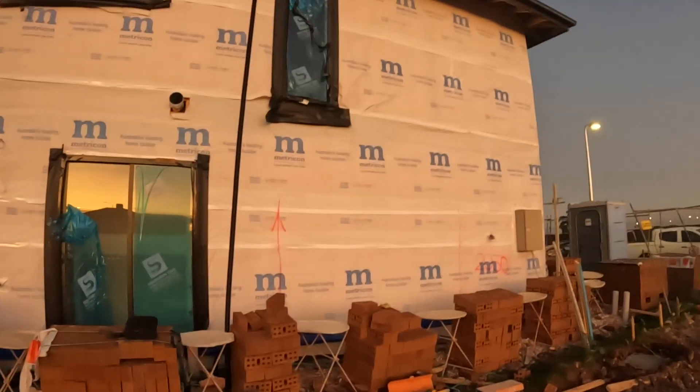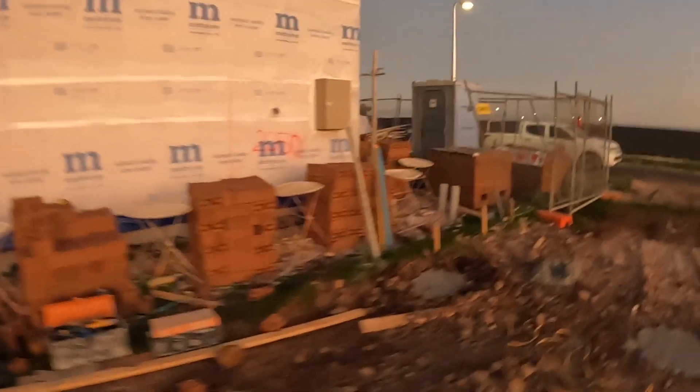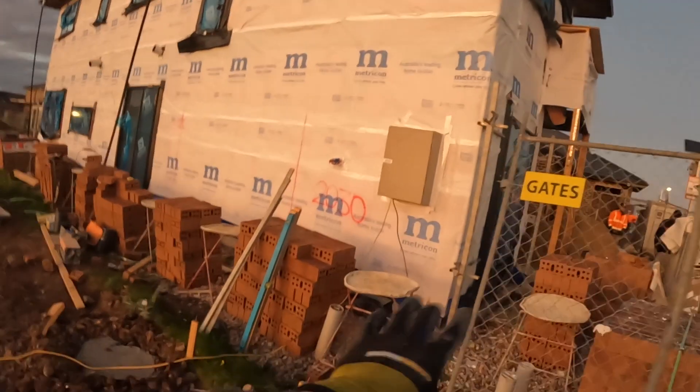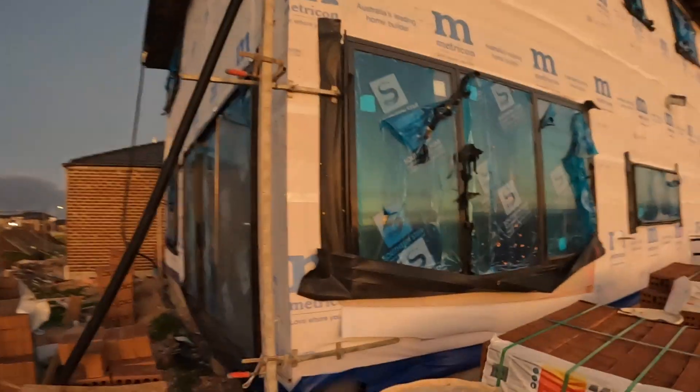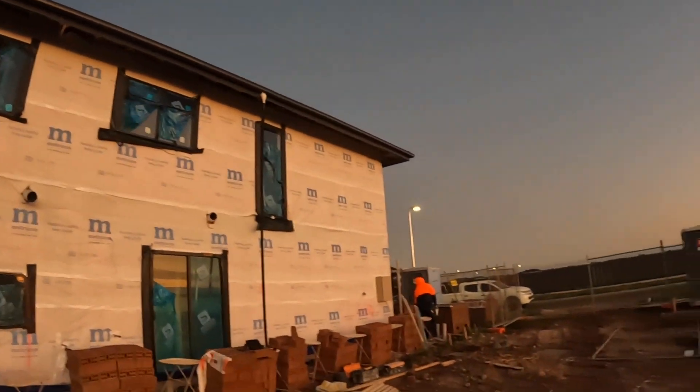Alright, morning guys, we're on a new job just like last video. We're going to start in this corner panel and come around all the way to the end. First day laying, pretty motivated, we'll see how we go. I'm keen to see what sort of numbers we get today. I'll get the four of us on here — it's me, obviously qualified, and then I've got my three apprentices as well. James reckons we'll get 10,000 bricks on this 7,000 brick job, so we'll see how we go.